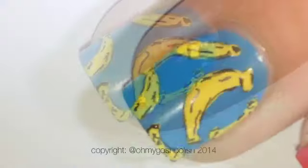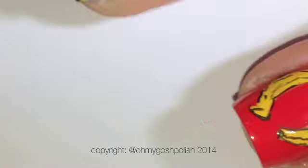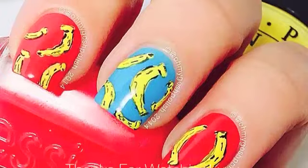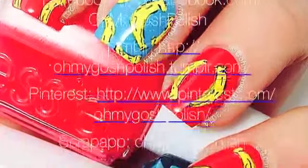Finally, once your design is completely dry, seal everything in with a good quality topcoat. I'm using Seche Vite as per usual and details will be in the description box. That's it — I really hope you liked this one, thank you so much for watching, I'll see you next time. Bye Chickies, and thank you for subscribing and thanks for that delicious thumbs up, bye!